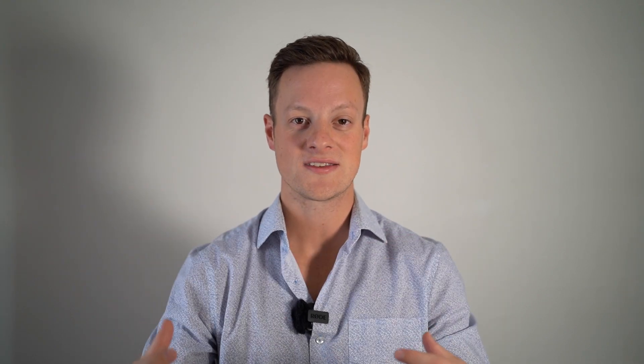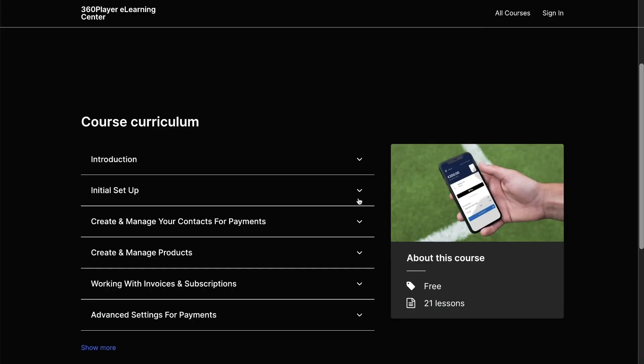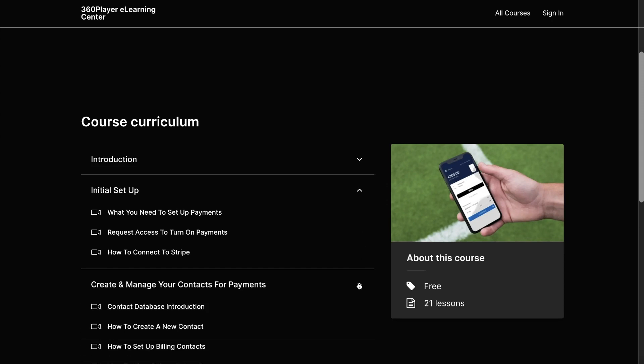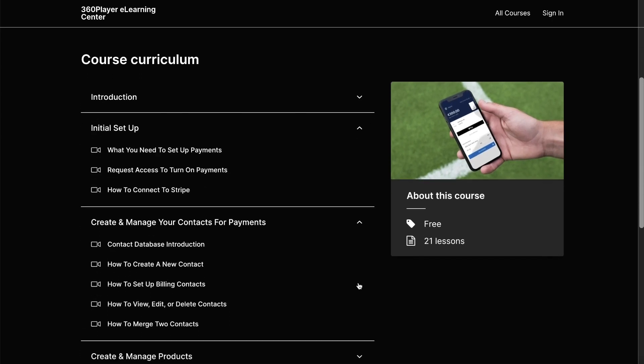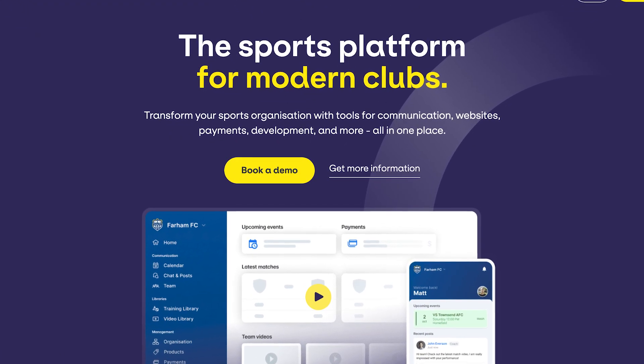If you go with 360 Player as your sports payments solution, we've got you covered. Not only do we have great customer support that can follow up and answer any questions you might have, but we've also created in-depth courses on how to use our features — including a payment course with everything you could possibly need to know to become an expert at collecting payments for your organization. If that sounds interesting, go to our website and book a demo, and you can talk to somebody from our sales team who would be happy to show you the platform in more depth and get you started so you can eliminate the hassle and collect sports payments with ease.